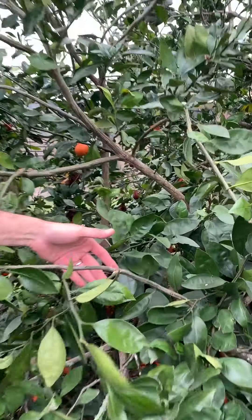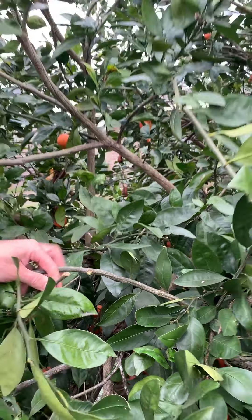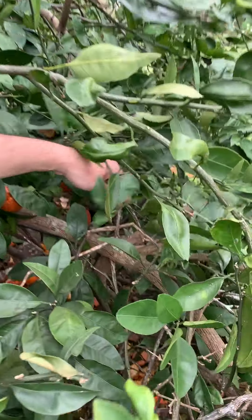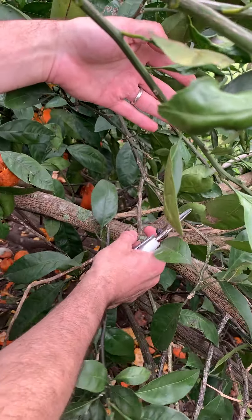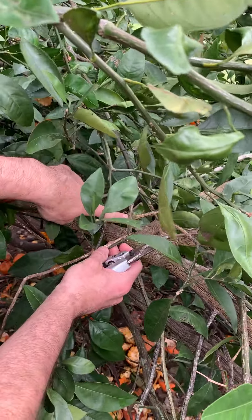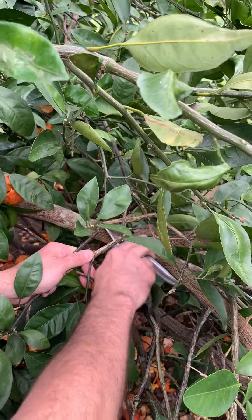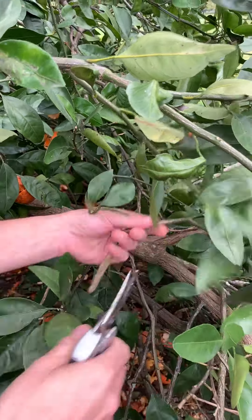This branch right here is clearly broken, so that's a damaged branch. We go ahead and cut that close to the branch that it came off of. In the same category, we've got branches that rub together, branches that cross and touch. You can see what happens is every time the wind blows, they're rubbing each other and there's a wound on this branch right here. So we'll go ahead and remove this branch, again close to its base, so they don't rub anymore.